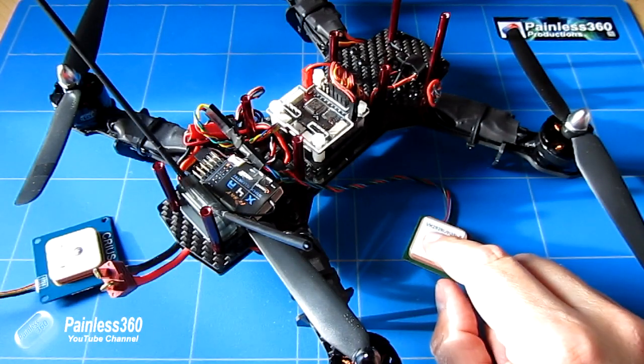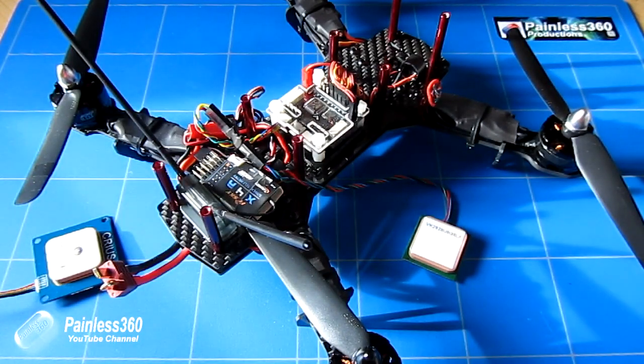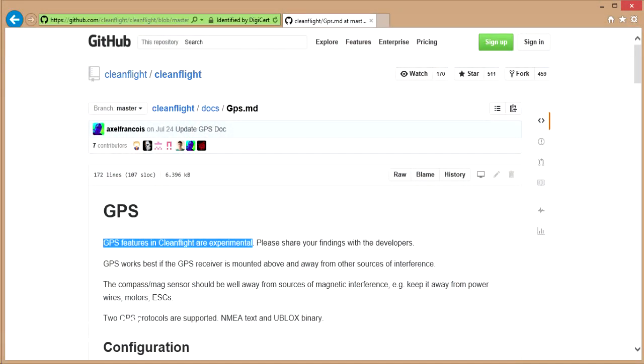Now let's talk about the manual. The documentation, as with all the CleanFlight bits and pieces, is changing all the time. You can find it at github.com/cleanflight/cleanflight/blob/master/docs — I'll put the link in the description. In these pages is everything you need to read about to set this up. At the very top you can see that the very first sentence around the GPS bits and pieces is that the GPS features in CleanFlight are experimental. Do not try and rely on these to do the GPS functions you'd expect from something like an APM, a Pixhawk, or even one of the old 8-bit MultiWii's. It's not quite there yet.